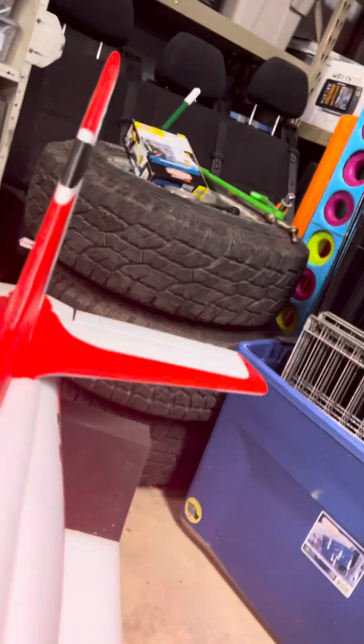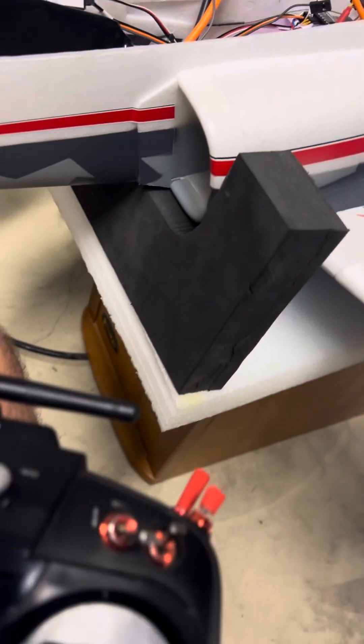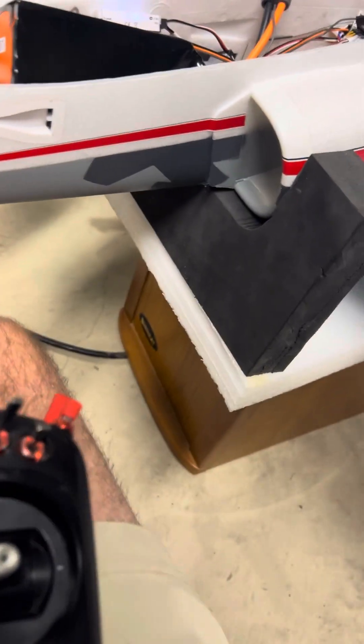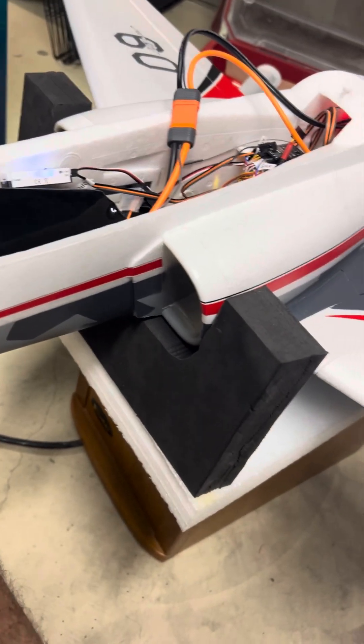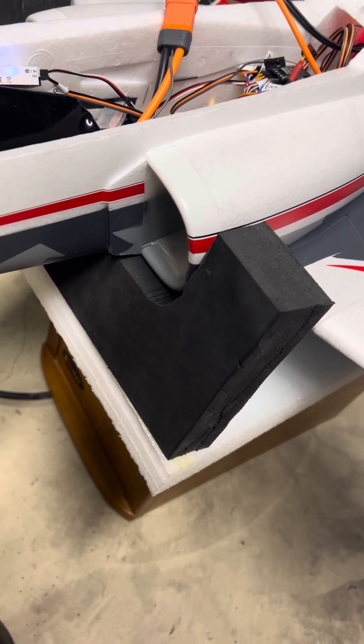I'll show you how it works. I'm going to go ahead and plug in the battery. We'll let that arm, and I'll turn on my arm to throttle. You can see right here, this is sucking in. I bring it down, hit my SA switch, and you'll see it's now blowing out.